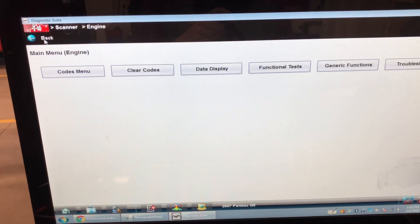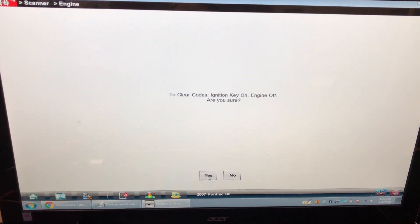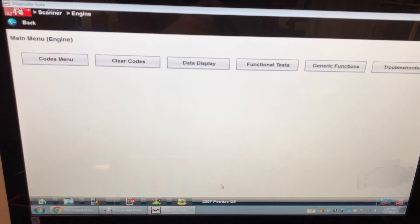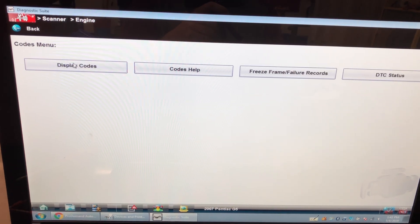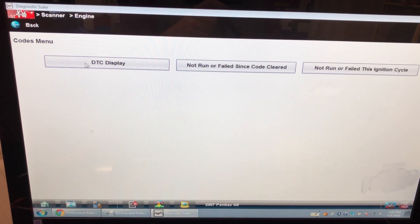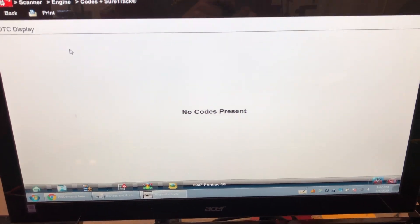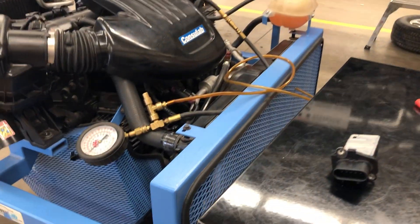Let's remember that I had codes. I'm going to clear them — going back to the codes menu, display codes. I have no codes present.